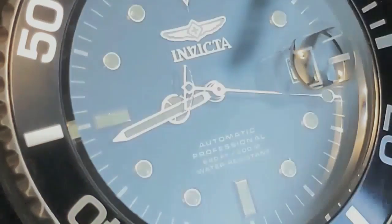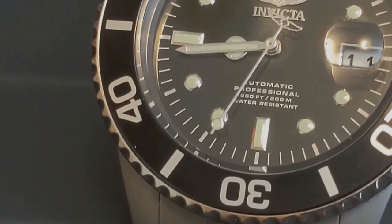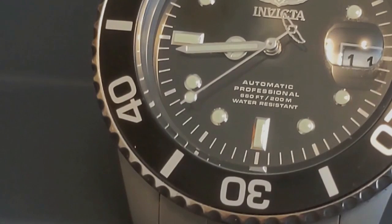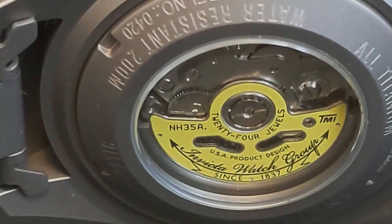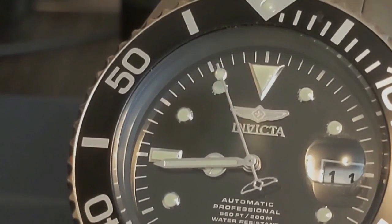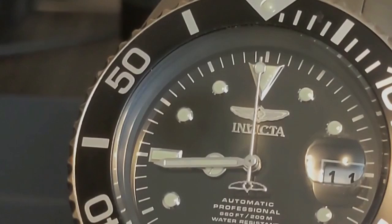$170 is certainly much more than $99, but you're still getting quite a watch for that price. This is a big watch, although not really for an Invicta, which is famous — or infamous — for some really huge monstrosities. Since it is titanium, it's not a particularly heavy watch. Titanium isn't shiny and pretty like polished stainless steel, but the gray color is still visually appealing and looks substantial and not cheap.